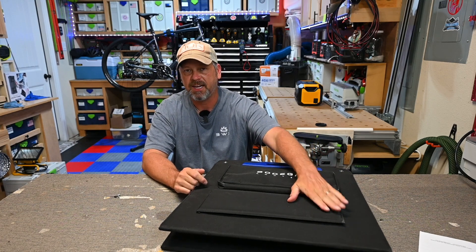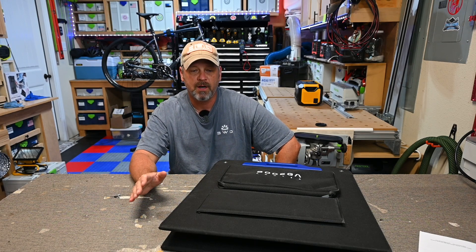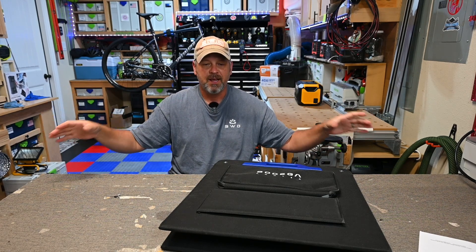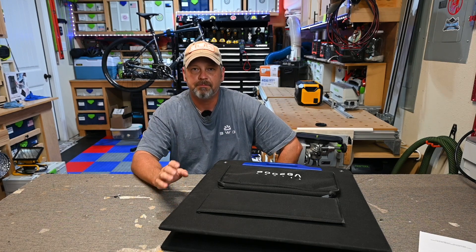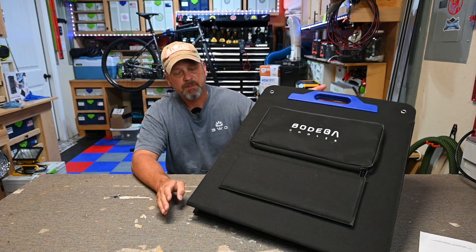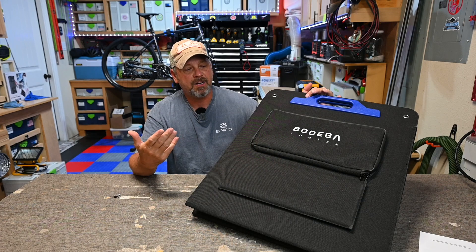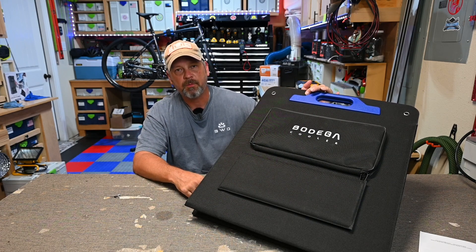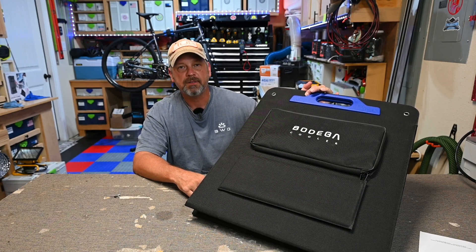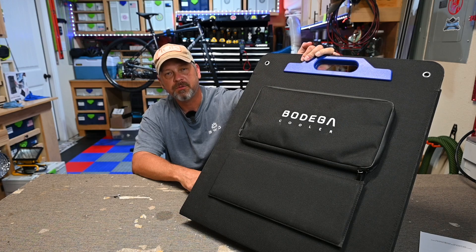Backing up to one thing I really like about this panel: all the kickstands. Having a kickstand on each panel really does make a difference in being able to set it up wherever you want with panels completely parallel to each other. A lot of panels only have a kickstand on each end and the middle kind of sags down, which bugs me. But overall I think it's a pretty decent solar panel. I had no idea that Bodega Coolers sold solar panels, but if you can get this thing for below $300 on sale, I think it's a pretty good option for your solar panel needs. This is the Bodega 200 watt 18 volt solar panel — take care, we'll see you next time.